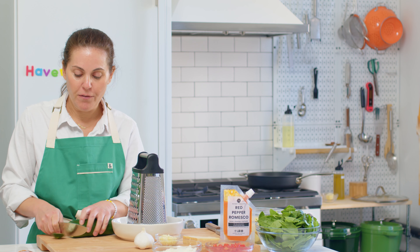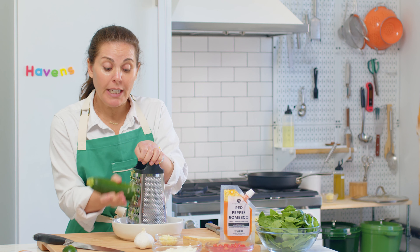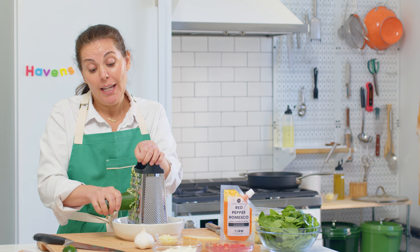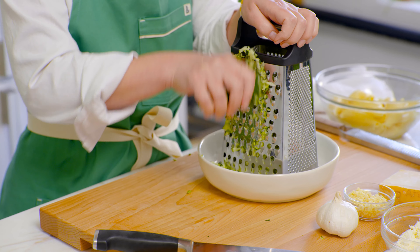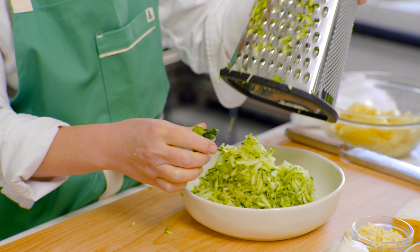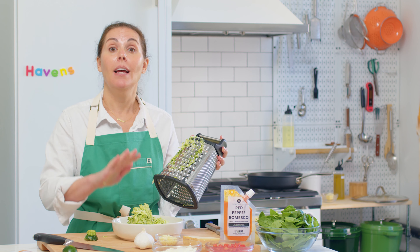I'm just going to start off by shredding my zucchini, just holding my hand grater and getting this nice and shredded down. Zucchini, like a lot of vegetables, is loaded with water — which is great — but it's mostly made up of water. So we're going to cook it down to try to get some of that liquid evaporated and really get the flavor, so that when you make the shells you're not ending up with liquid from the vegetable. We're going to saute this, let some of the liquid from the veggies evaporate, add the spinach in, and then move on to the next step.